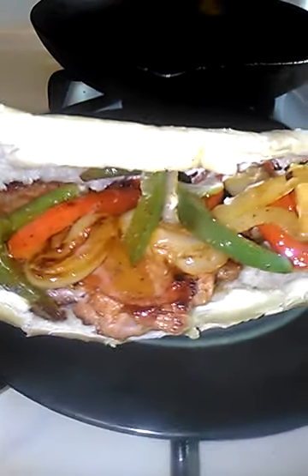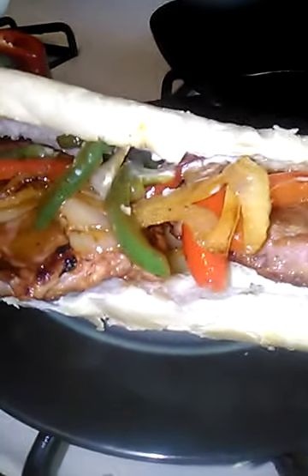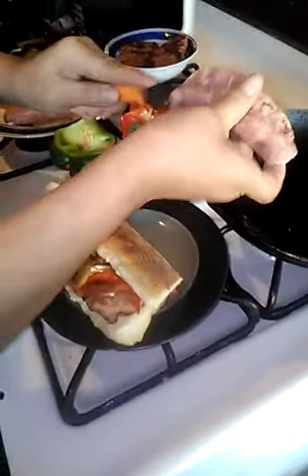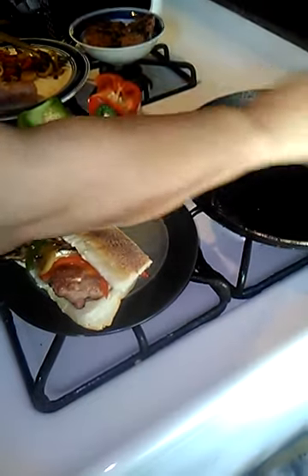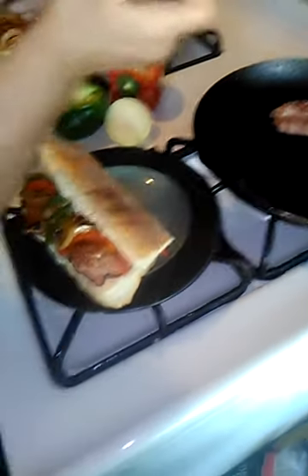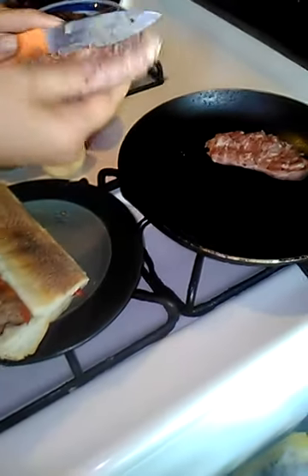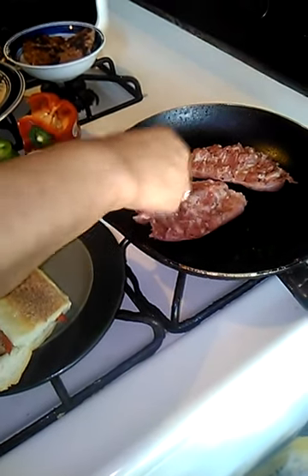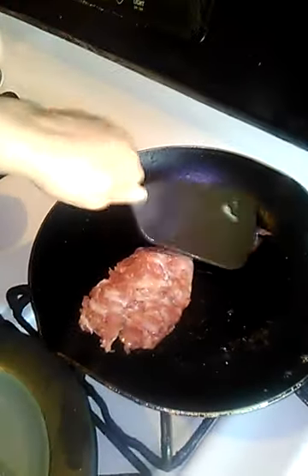Sausage and pepper sandwich is on the menu for today. I cut the sausages and butterfly them because I want them to cook evenly. I press down on them a little and put them in my hot pan — the sausages will release their own oil. In that same oil I cooked my onions and peppers with a little adobo and two caps of vinegar.